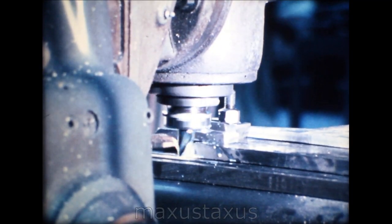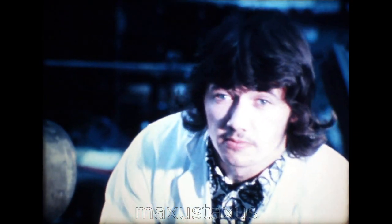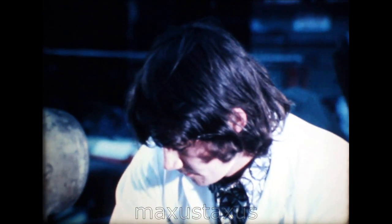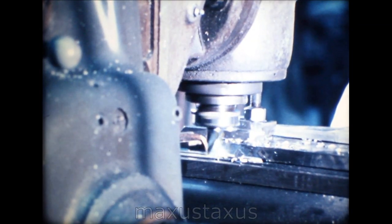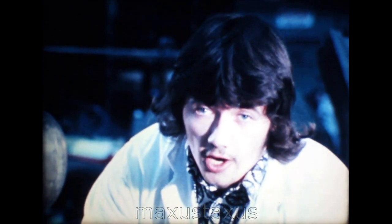What does your job involve? Turret setter, that's my job more or less. At the moment I'm milling this plate vertical to this edge here. I've only just learnt the turret at BAC over the last year. Before that, before I came here, I used to work in Lincoln on just the capstan section. I've served my apprenticeship at BAC. I've been out of my time now for three months. I'm fully skilled now and I've been transferred off the production side onto the tool room.